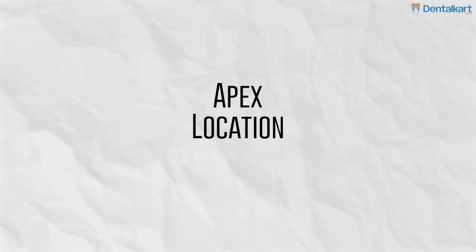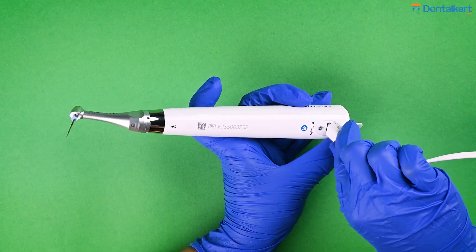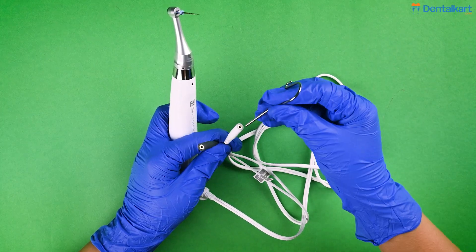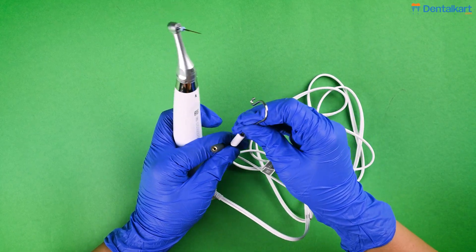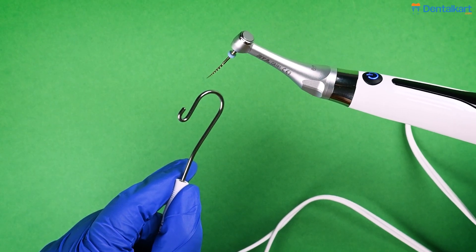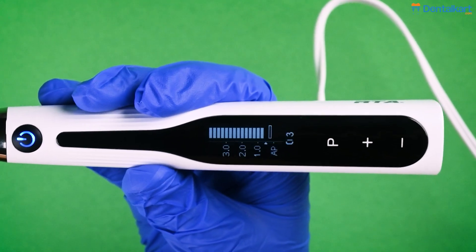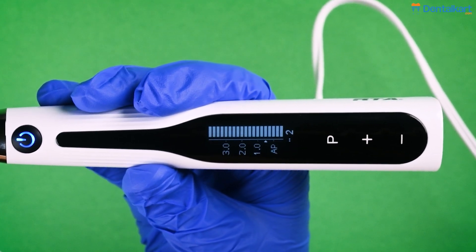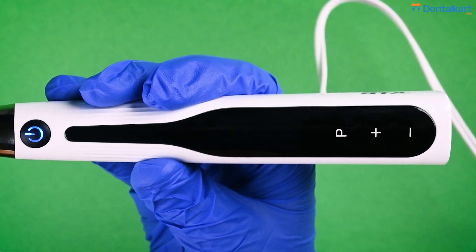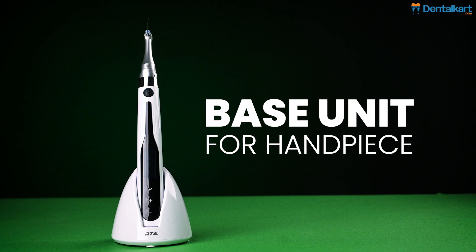Thirdly, it can be used as a combination of Apex Location functionality while performing rotary file preparation. For this, connect the measuring wire to the motor handpiece by C-type socket. The lip hook is attached to the white socket, which further connects to the patient's lip, and the black socket is kept idle. To check the connection, touch the lip hook with the file in the contra-angle to ensure that the canal measurement interface appears on the screen, indicating that connection is established. You can keep your endomotor in the base unit provided for safe placement.